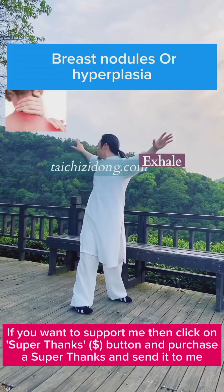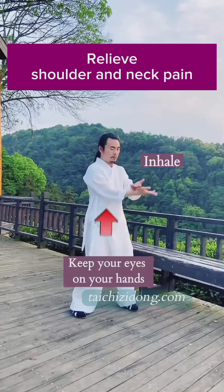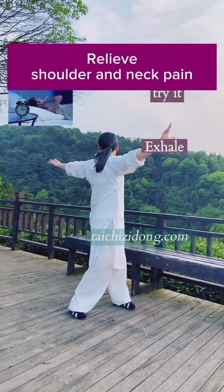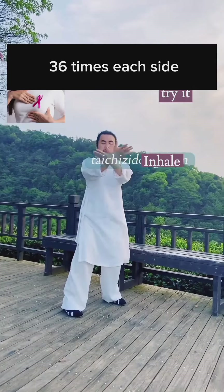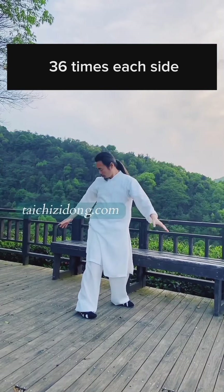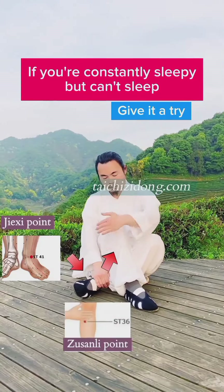Breast nodules or hyperplasia? Then try this exercise. Relieve shoulder and neck pain. Do this exercise 36 times each side a day.